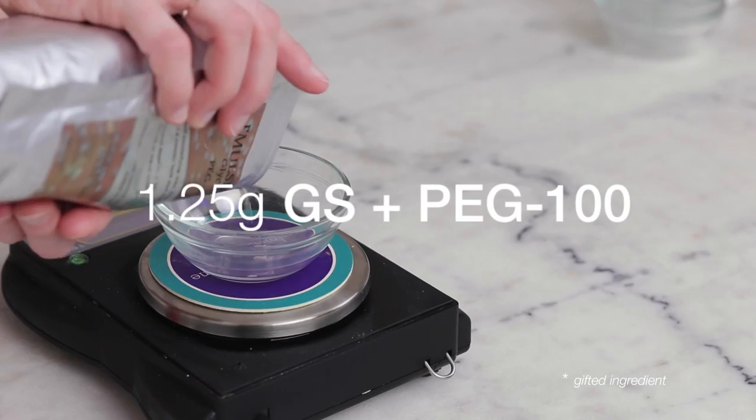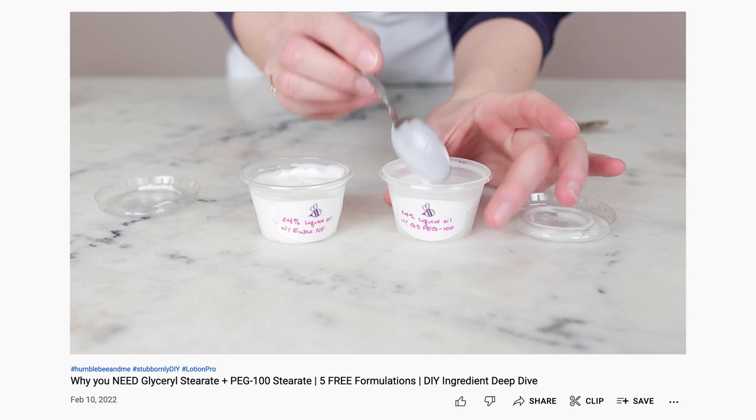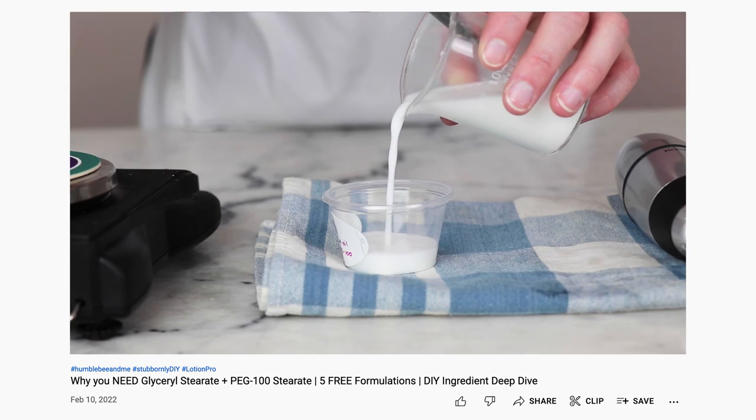The heated phase for this formulation includes four ingredients. 1.25 grams of glycerol stearate and PEG-100 stearate emulsifies this face cream and is a huge part of the reason it is so light. To learn more about this awesome emulsifier, please watch the recent deep dive video I did all about it.